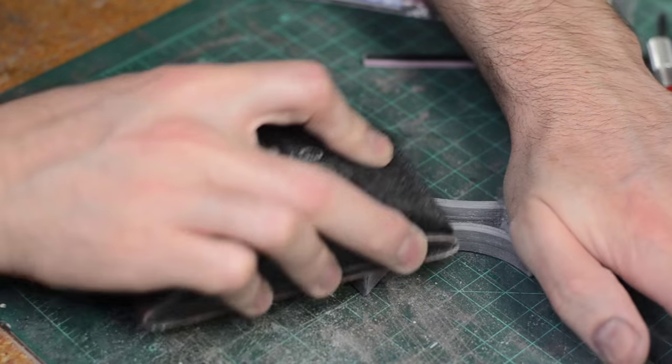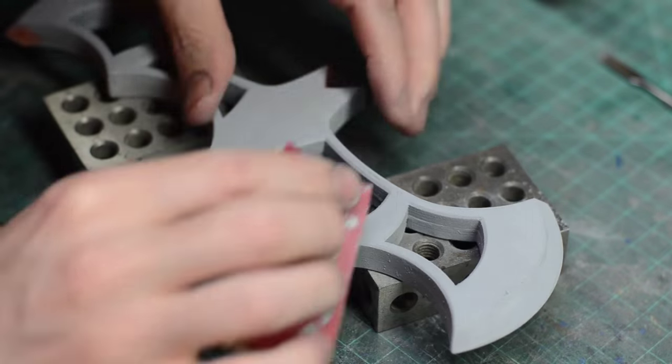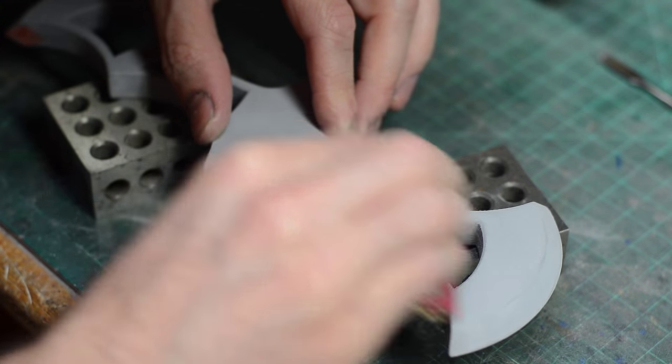After that first pass of sanding I sprayed down the entire batarang with some filler primer. This is a thicker primer spray paint that fills in any small grooves and gaps and any of that little texture, and then it self levels creating a nice smooth surface. That filler primer can then get sanded down and it stays in the little grooves, helping the surface get a lot more level.